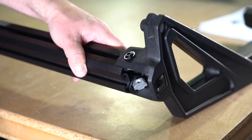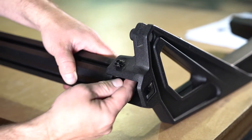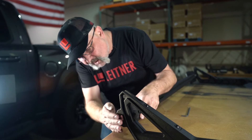You're going to be installing the A-upright onto the top bar. Start with the long T-nut, then align the two single T-nuts into their respective T-slots, and then you'll be able to slide them together.